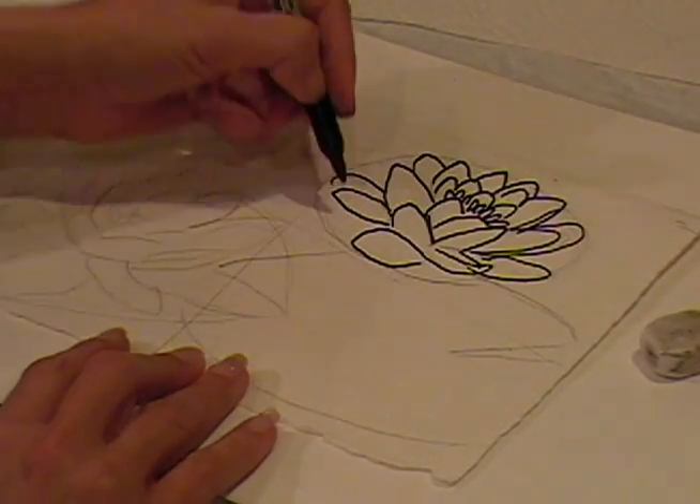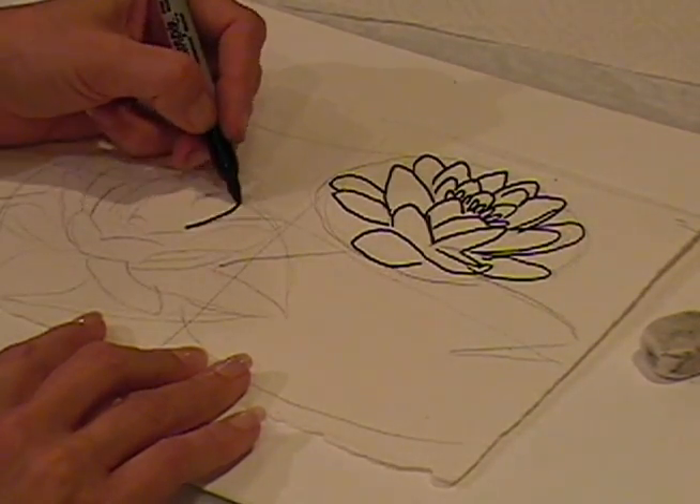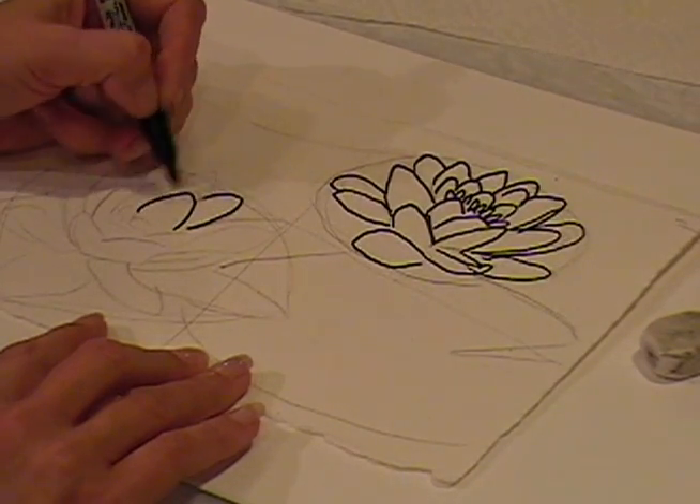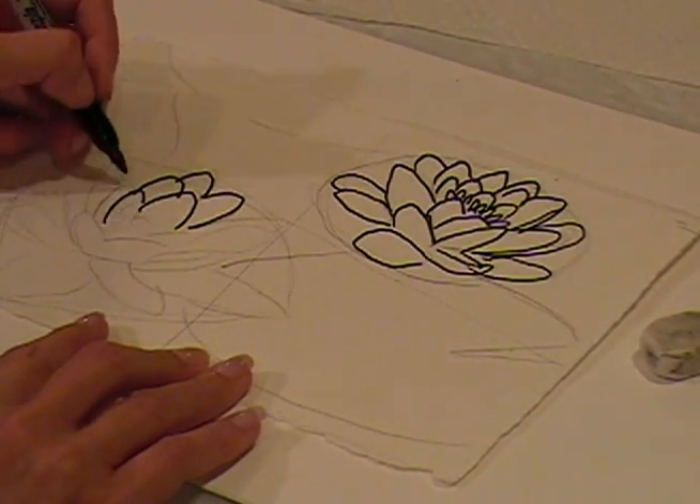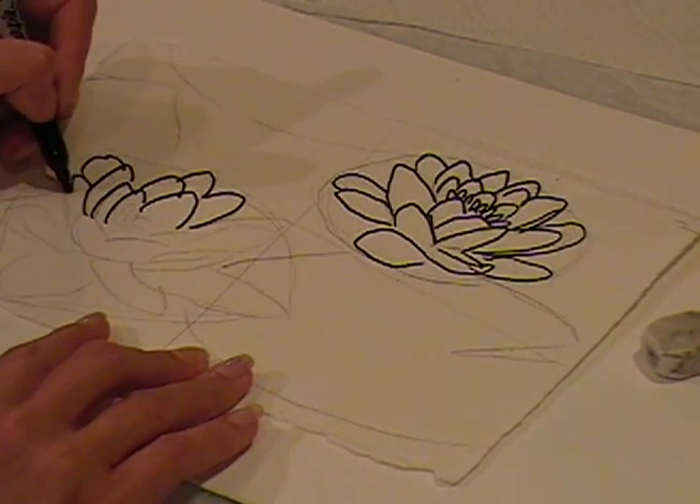I'm going to go ahead and in square number three draw this again within this shape — repetition in a circular motion, just putting in these shapes.